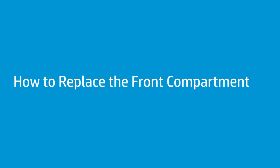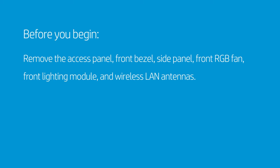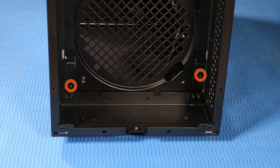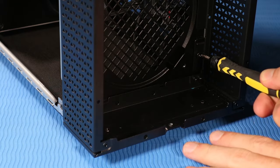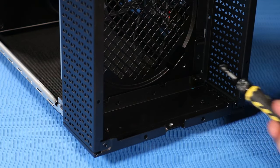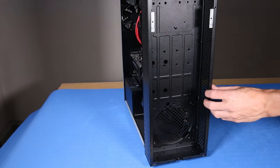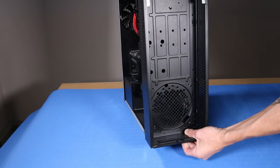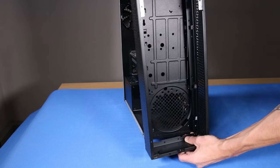How to replace the front compartment. Before you begin, remove the access panel, front bezel, side panel, front RGB fan, front lighting module, and wireless LAN antennas. Remove the four P1 Phillips-head screws that secure the front compartment to the front chassis. Tilt the desktop slightly backwards so that the bottom rubber feet are off the surface. Grasp the sides of the front compartment and slide it down and away from its clips on the front chassis.